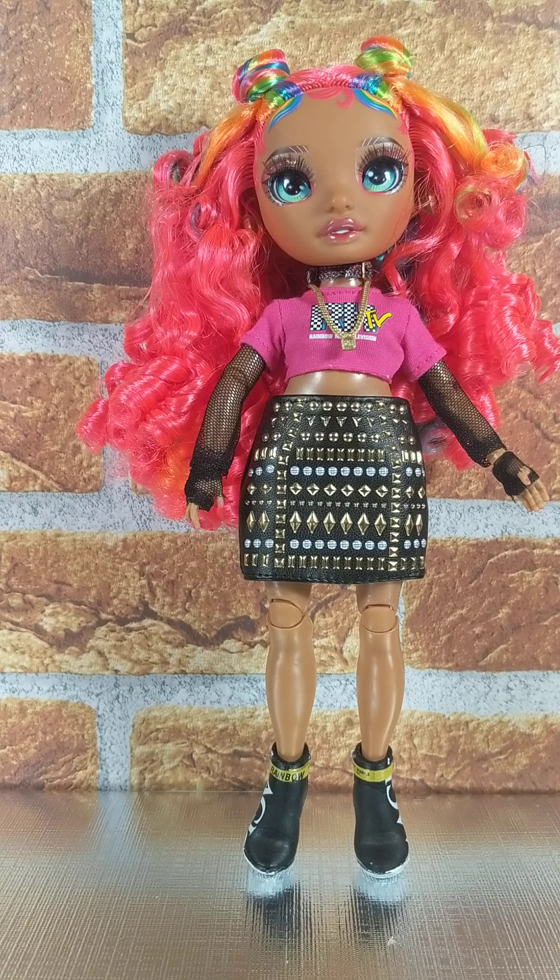You could always put another top over the mesh if you wanted, like a black one. We have a couple of black Rainbow High t-shirts. You could always do that if you wanted to get her more of a darker look if you wanted.